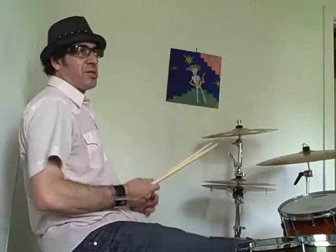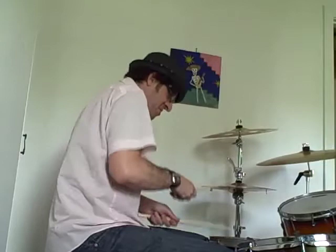A lot of times when you're playing a funky drum beat, you get the snare on two and four a lot. If you play something like this, you're going to hear the snare on two and four just about every time — backbeat on two and four. The cool thing about this drum beat is that the snare drum never happens on two and four, not even once.